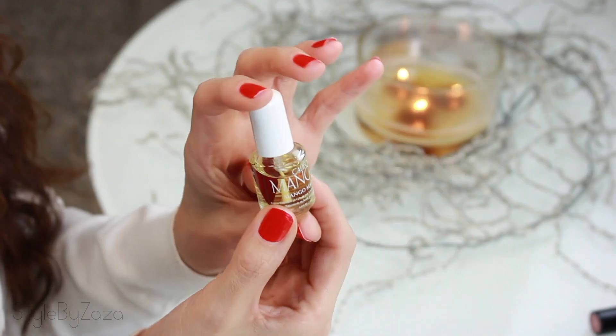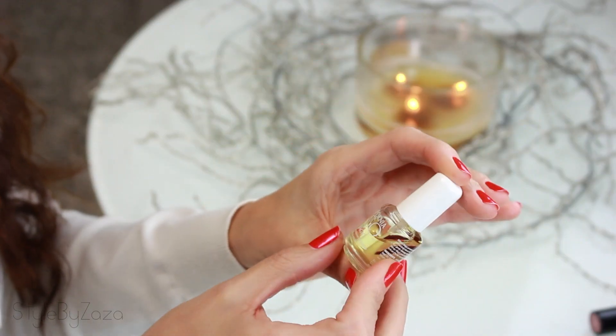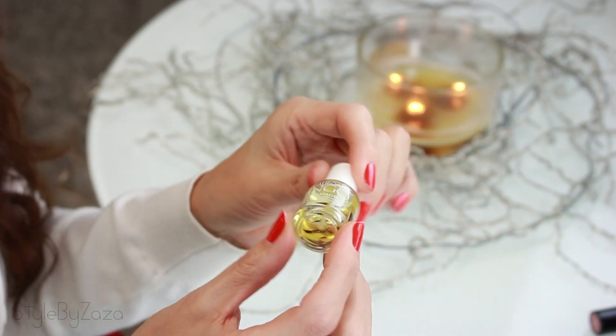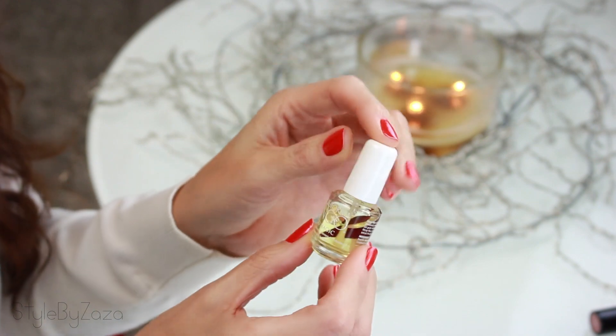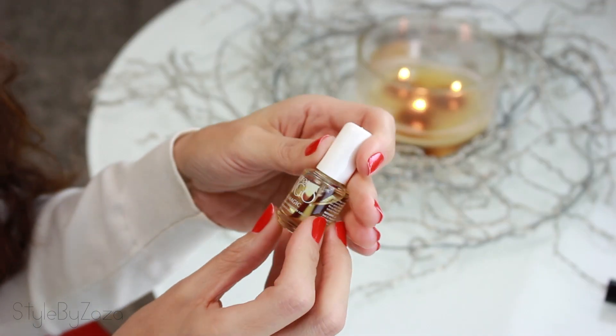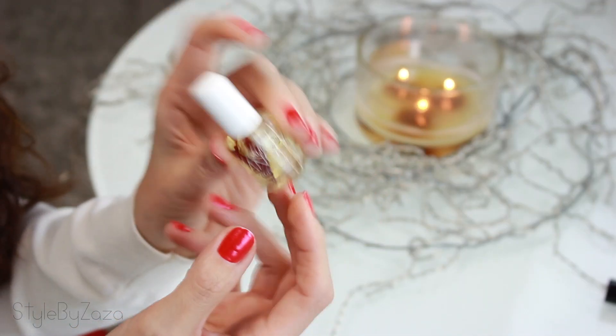I prefer to use hand lotion and rarely use cuticle oil. I have this cuticle oil from California Mango — Mango Magic — you can buy it at Sally's Beauty Supply. It helps keep your cuticles soft and gives them a shiny look. It immediately absorbs into the cuticle area, so it's actually a really good thing to use. Although a lot of people love cuticle oil, I can take it or leave it.